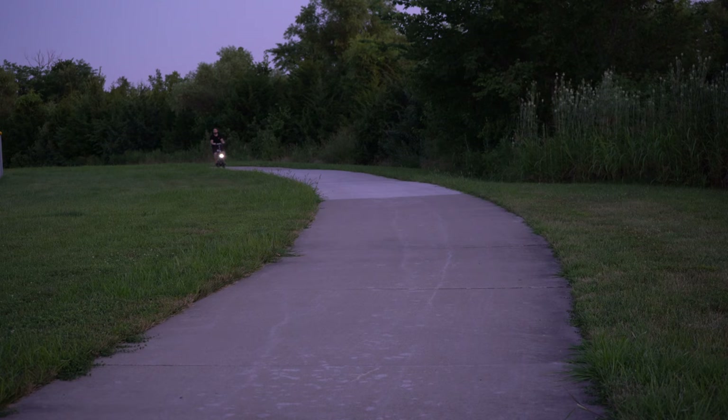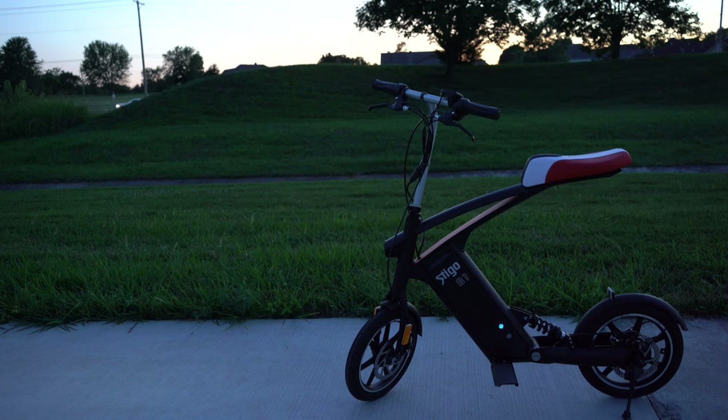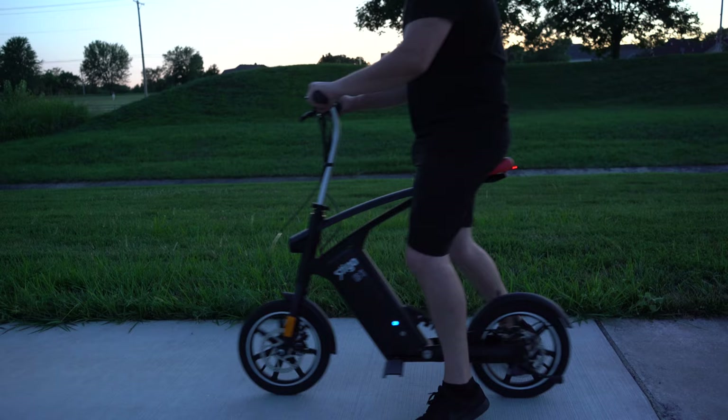Owning the Stigo B1 for a little over a week now, I found a lot of joy doing small errands and discovering new areas of neighborhoods. I love the way this thing is able to just get up and go, and the sound of the motor is pretty quiet.